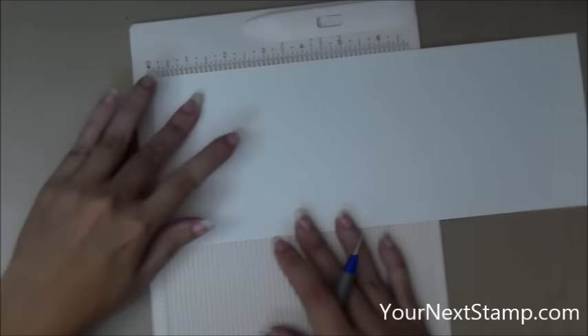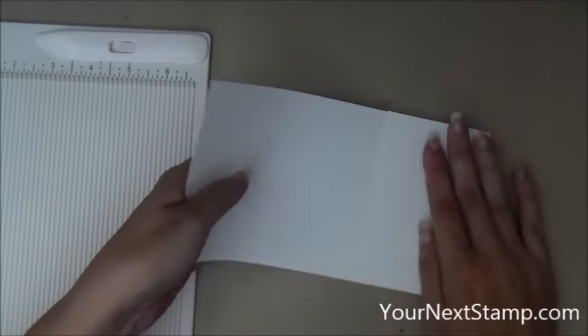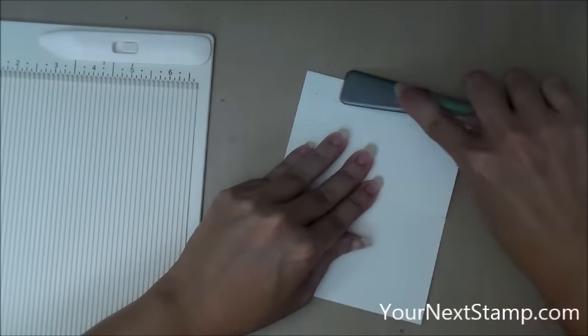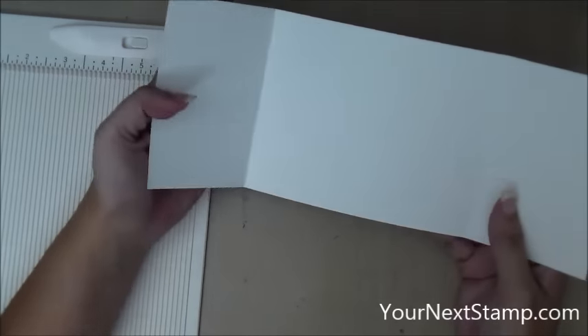To start with, I have a piece of card stock and I sped up this video so you don't have to watch it for too long. I'm scoring it at two and three quarters from each end using my mini scoreboard, and then I'm just folding those ends in toward the center. This is called a gate fold. I'm using a tool to smash down those fold lines and you can see that opens up like a gate fold.